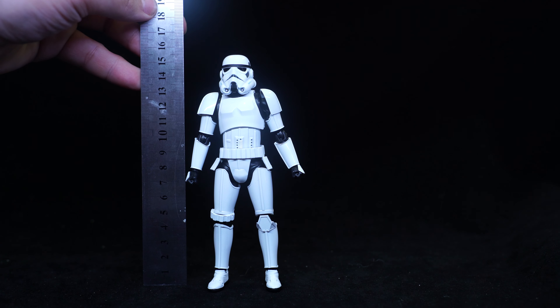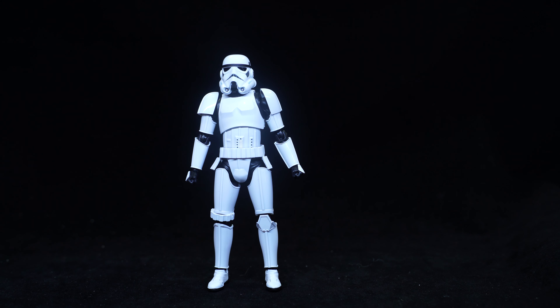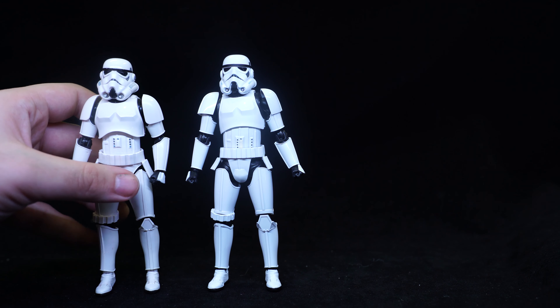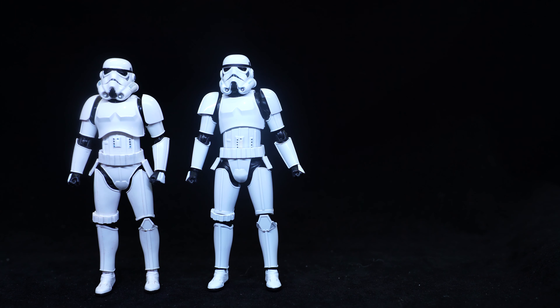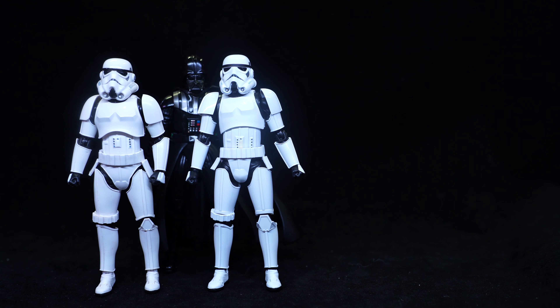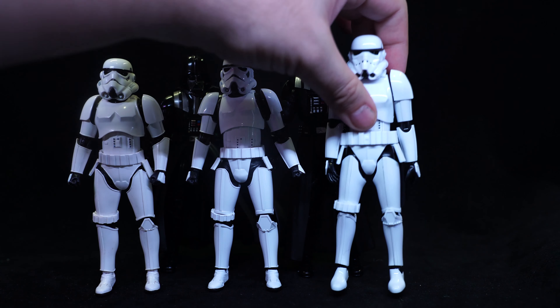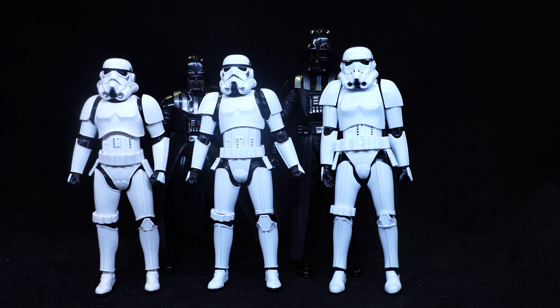The Stormtrooper here stands just about 15.5cm, or about 6.2 inches tall. If I bring in the old Stormtrooper, you can see the new one is about a head taller than the old one. If I bring in the old Darth Vader, you can see that the new Stormtrooper is pretty much the same height as the original Darth Vader. If I bring in the Model Kit Stormtrooper, you can see that the Model Kit is still just a tiny bit taller than the new Figure Arts.